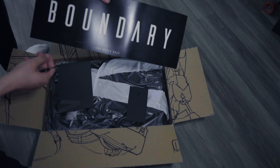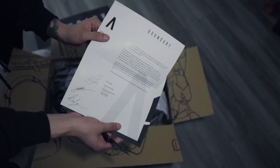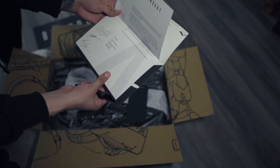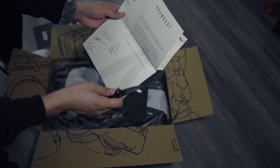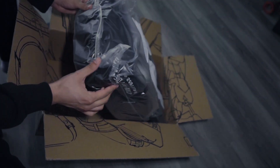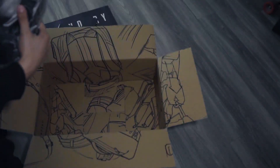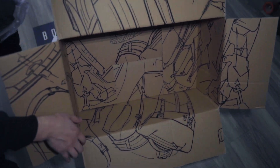There's a letter from Boundary — I believe it's signed by the CEO, creative director, and design director. We got a sticker. Before we get into this, let's just talk about the box — look at the design on the box, pretty cool.